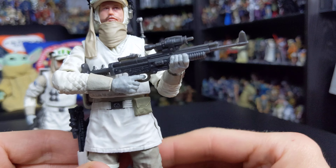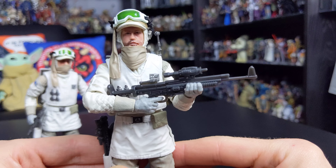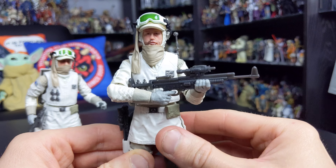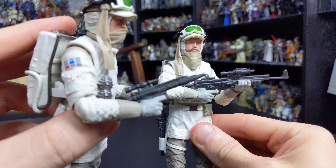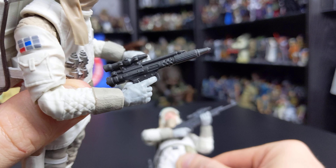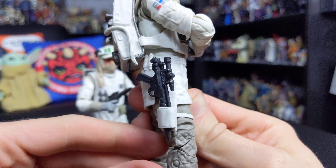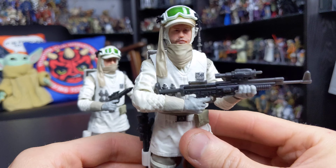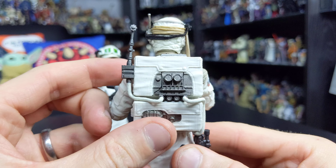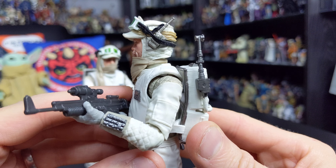In terms of accessories, this figure comes with an absolute abundance. First, he features the standard heavy assault rifle that most Hoth rebel soldiers carry in the movie. Unfortunately it's just cast in grey plastic with no paint, so the details don't really stand out, and it's missing the strap that attaches the blaster so you could throw it over the trooper's shoulder — which is a shame but not a major issue. He also comes with a standard rebel blaster pistol which, again, is nicely sculpted but has no painted details.